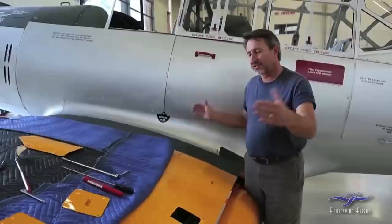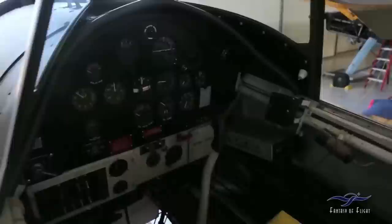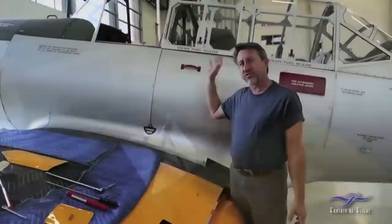Then we went on to the fuselage. The fuselage is kind of what we left alone because there were a lot of things about it that were just fine. But we did do some things internally — all the instruments were sent out for overhaul because they were in pretty sad shape. All the instrument hoses and all the internal hoses were changed. That's all been done.